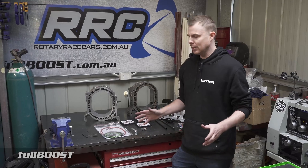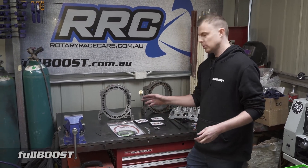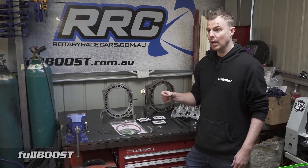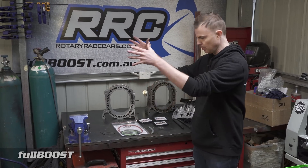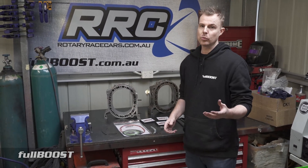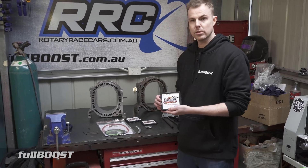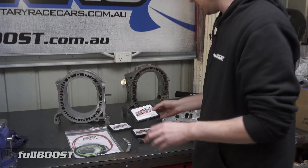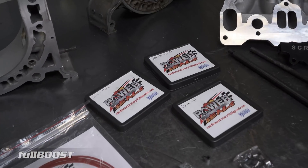These engines, once pushed with factory-style seals, if they do have any issue where detonation creeps in, they just implode. You're best off basically picking up the engine and putting it in the bin - and that was the reality until about 15 years ago when a company called Power Seals came out with an apex seal and a whole range of seals that are termed unbreakable.